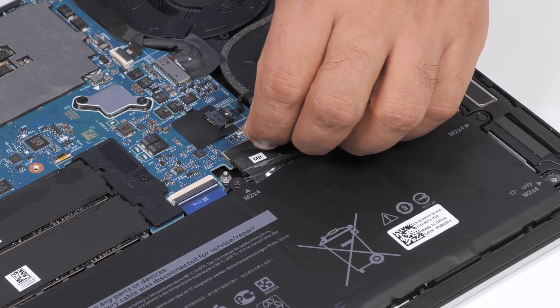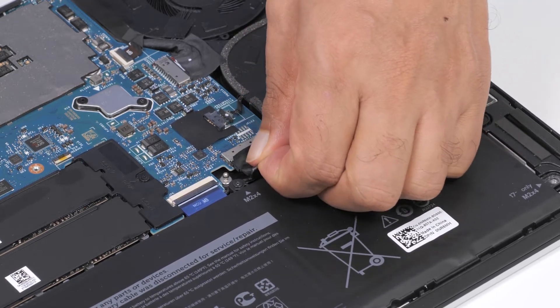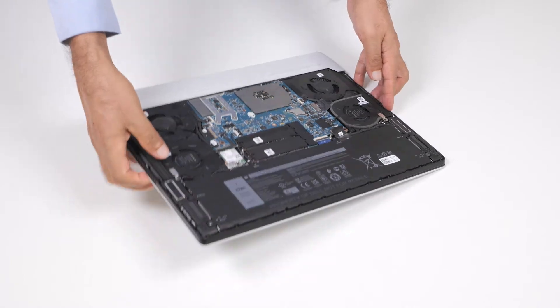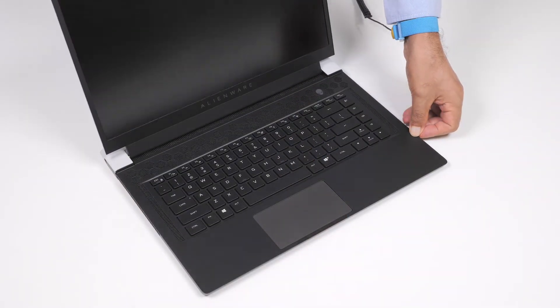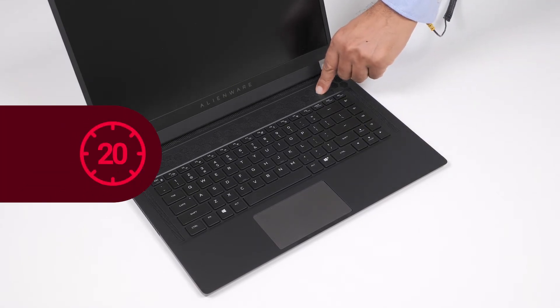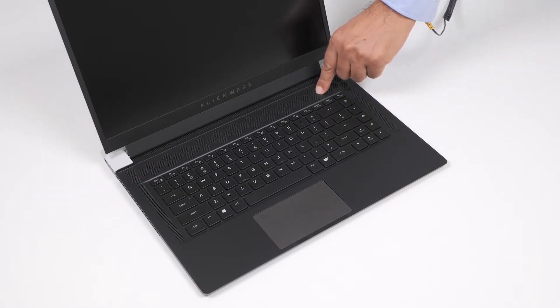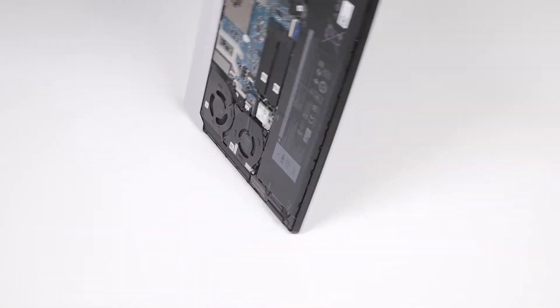Disconnect the battery cable from the system board. Turn the computer over and open the display. Press and hold the power button for 20 seconds to ground the computer and drain the flea power. After draining the flea power, close the display and turn the computer over.